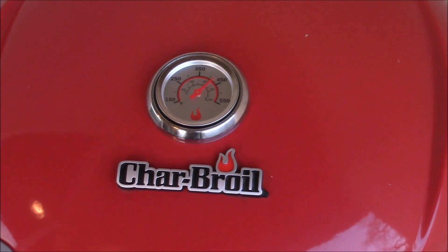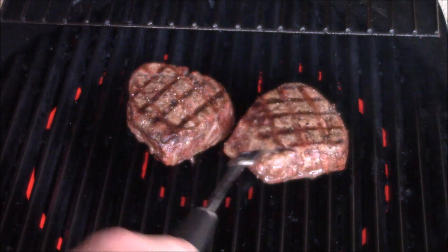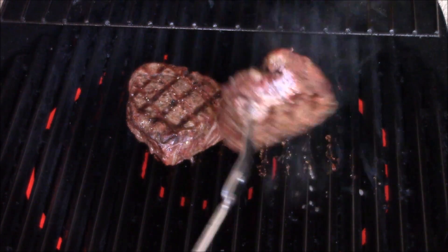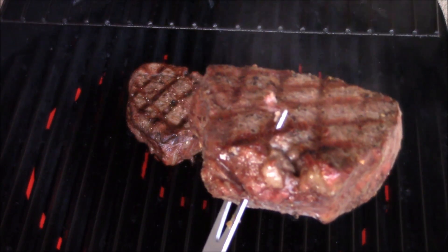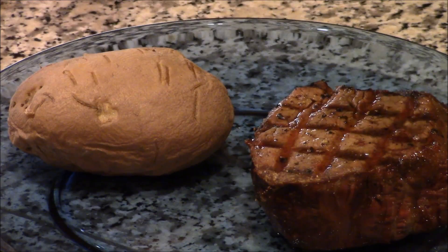All right. This baby should be ready. Let's check it out. Oh yeah, that's it — it's ready. Right there. Let's go have this classic steak dinner.